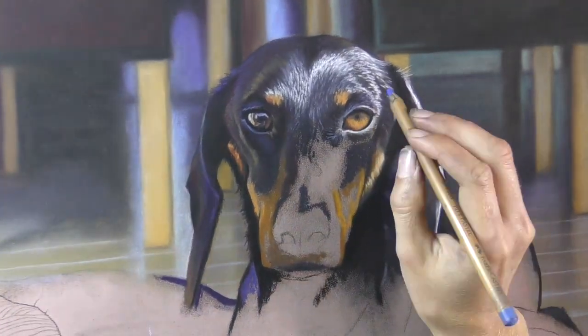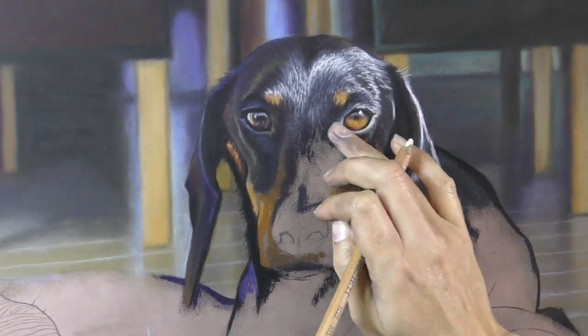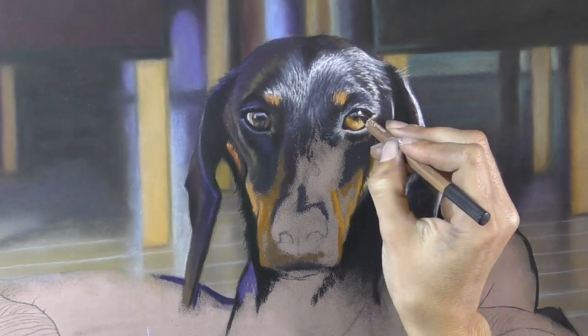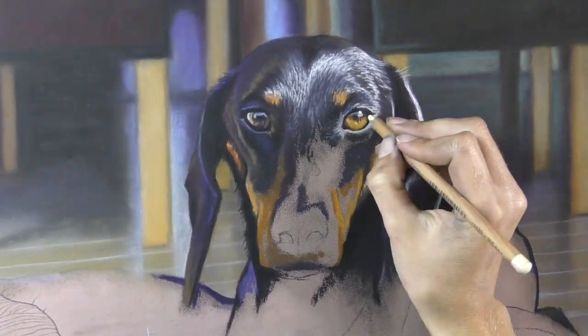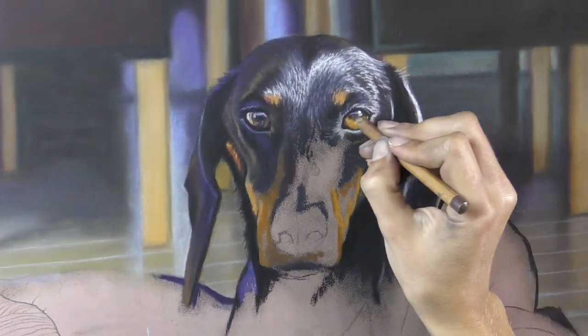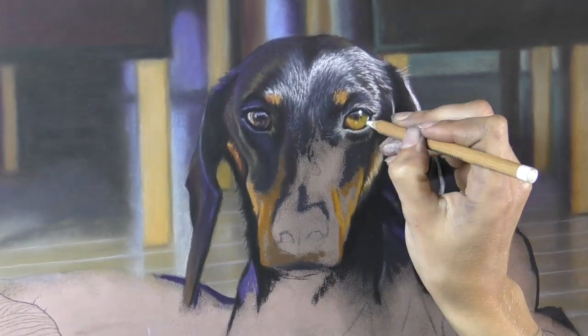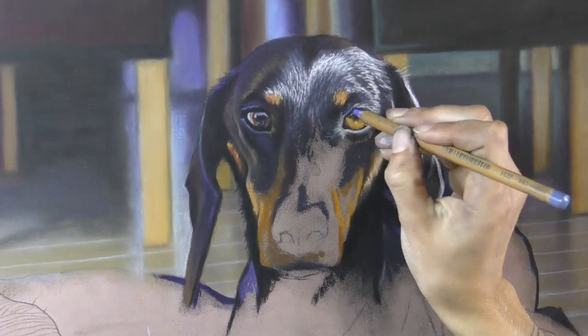That's why I also treat the process of creating pet portraits as a real bit of teamwork between me and the client, as quite often I'm working from clients' photographs and I'm relying on what they can tell me about the animal. By the time I start to paint, I usually have a pretty good idea of the little character that I'm going to be working on.